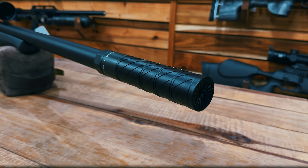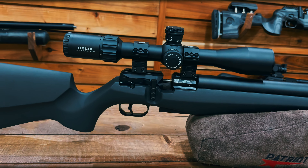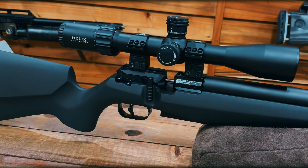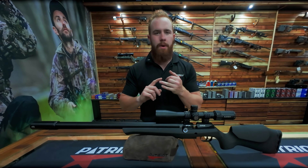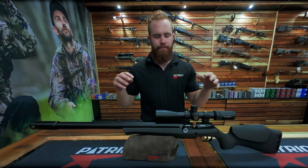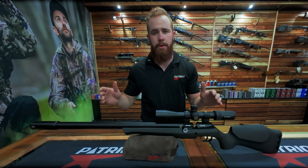Even with the scope and silencer we have on — just a Donny FL Tuft suit and then a Helix 4-16 scope — it's a stunning gun. Quite a lot of options. It's got the same magazine capacity as your Pantheras, your Wildcats, your Dreamlines — your 18-round magazine.